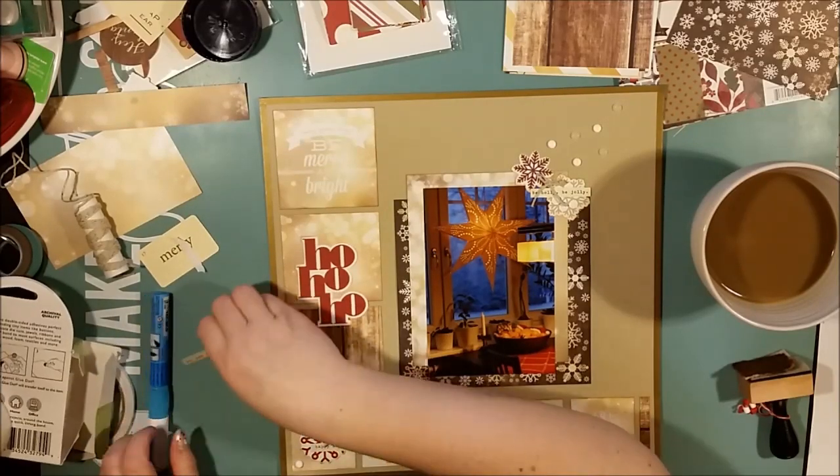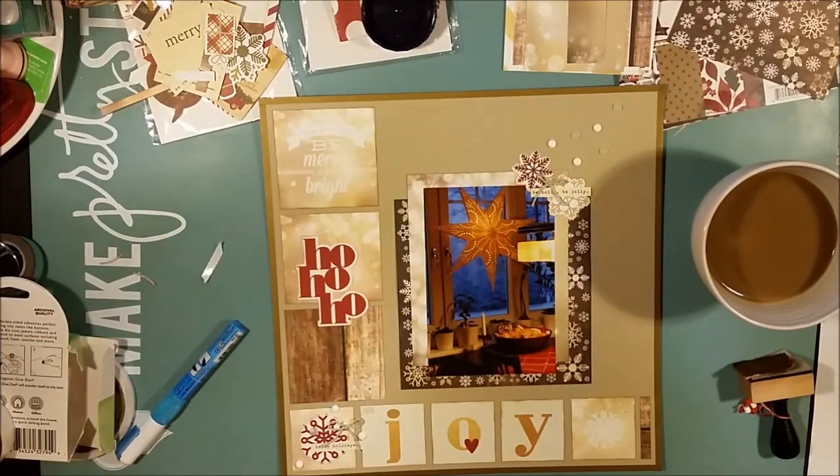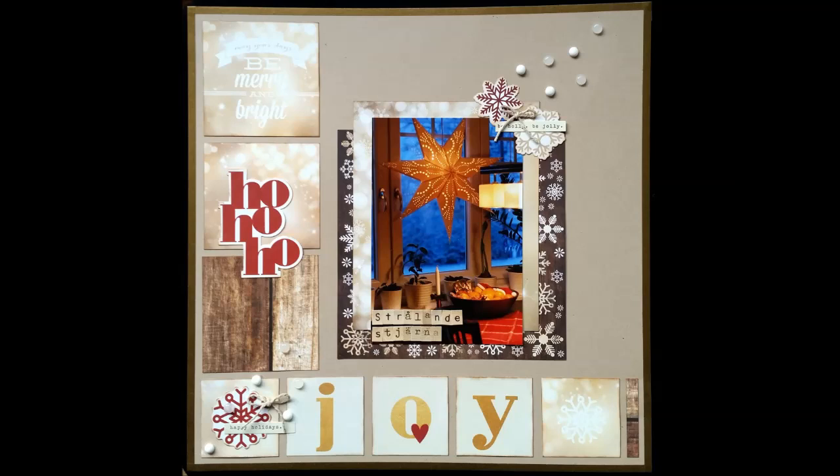Back to the layout — I have embellished this small page with some die cuts and some snowflakes from the die cut pack. I have also sprinkled some homemade enamel dots, those are made from Perler beads, in white and the more transparent white one. And I've tried to make them into a diagonal across the photo block. On the same diagonal I've also placed a couple of small bows and some really tiny word die cuts that also came in the embellishment pack.